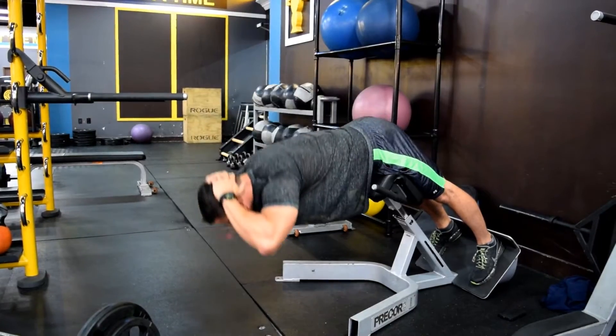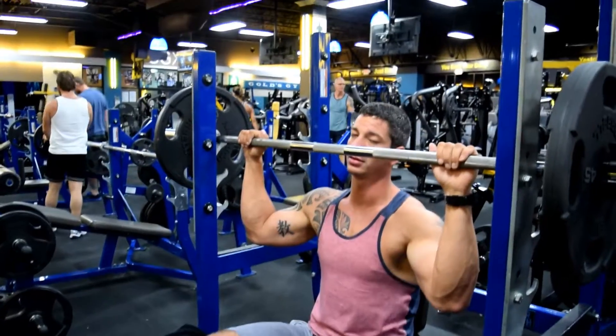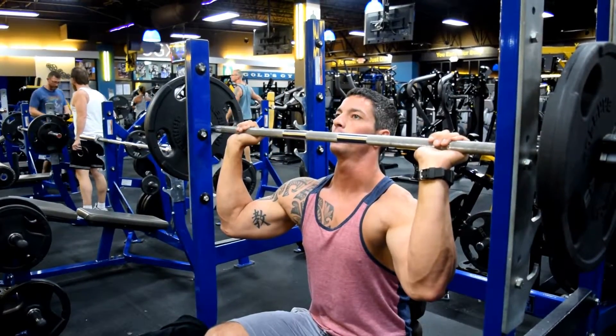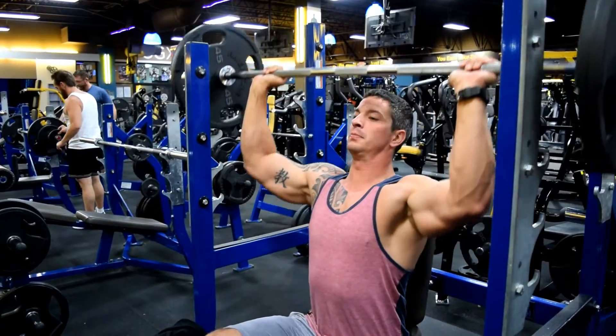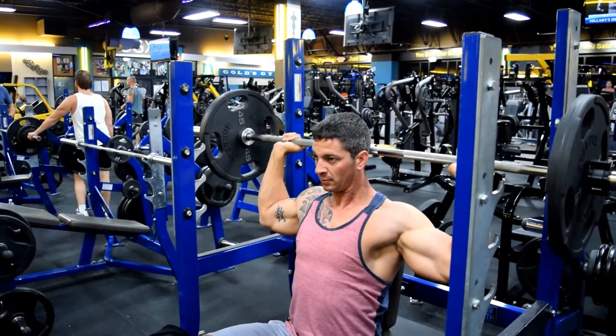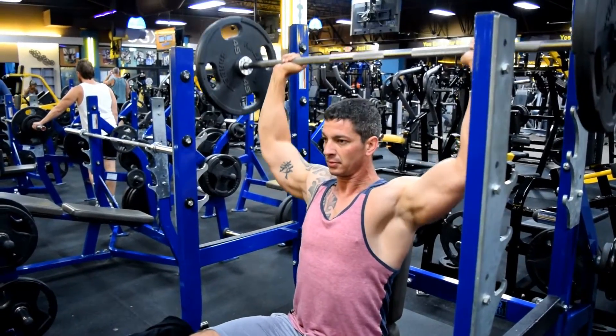That's going to be the shoulder press. You'll see me doing them behind my neck, but you can do them front or behind — whatever is comfortable. I like behind because it tends to hit the traps a little more. I do five sets of five: I start light and work my way up heavy.